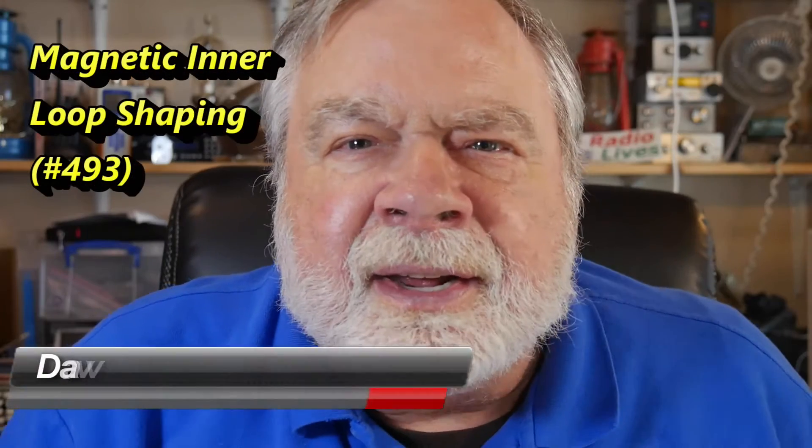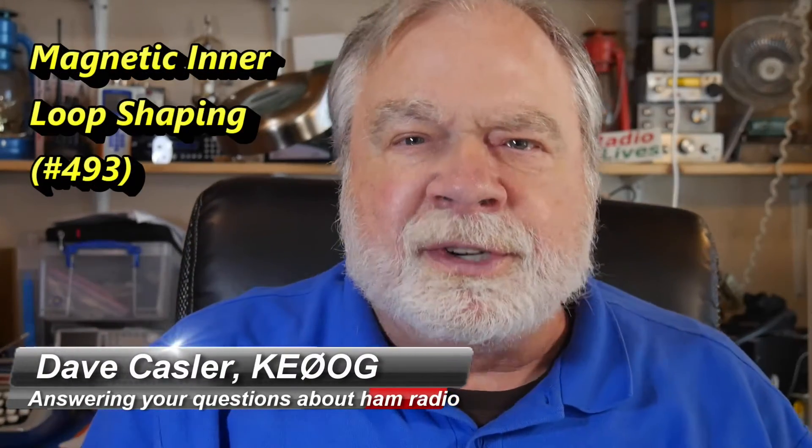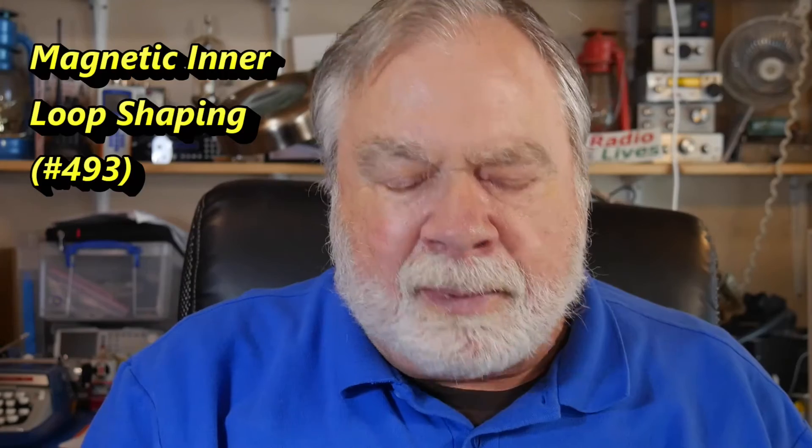Hello, audience worldwide. I'm Dave Kassler, amateur radio call sign KE0OG, here with another episode of Ask Dave. Today, we're going to talk about magnetic loop antennas. This is motivated by a question from Jordan Thompson, N7XLD.